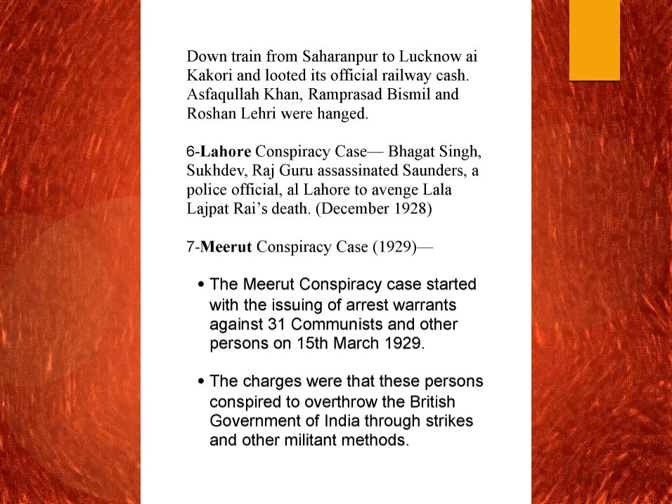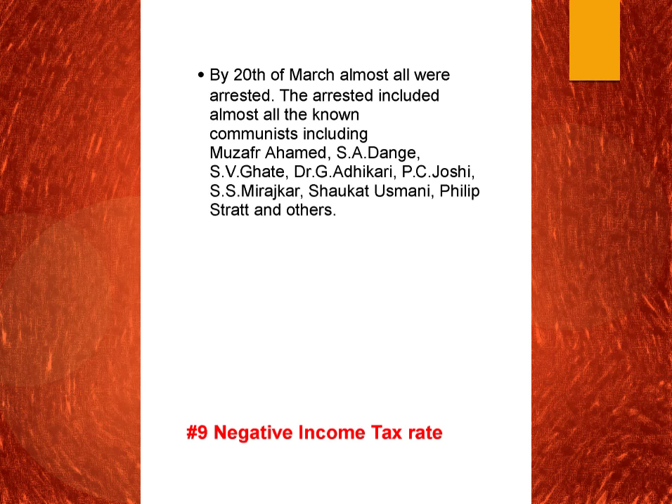The Meerut conspiracy case happened in 1929. It was again a conspiracy case similar to the Kanpur conspiracy case. On 15th March 1929, 31 communists and other persons were arrested. The charges were that these persons conspired to overthrow the British government of India through strikes and other militant methods. The various people arrested included Muzaffar Ahmed, S.S. Dange, S.V. Ghate, G. Adhikari, P.C. Joshi, S.S. Mirajkar, Shaukat Usmani, Philip Spratt, and others.